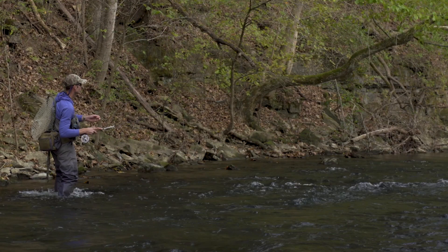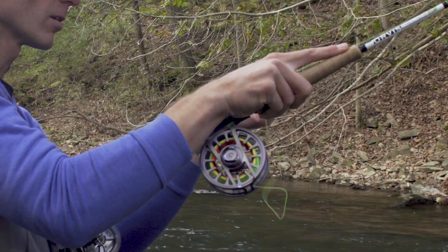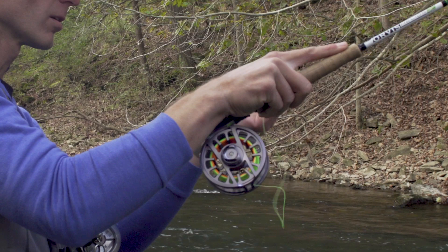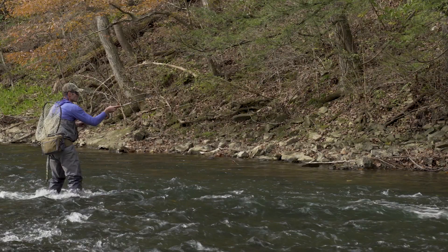Now what we can do is use a haul to increase the speed the flies enter the water as an adjustment. Lead, lead, lead. We are cooking right along the bottom.